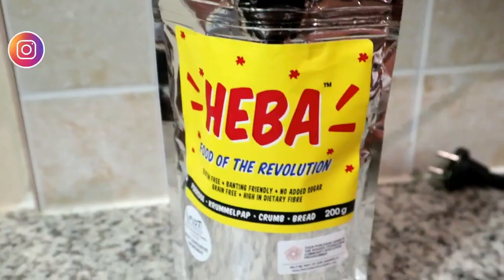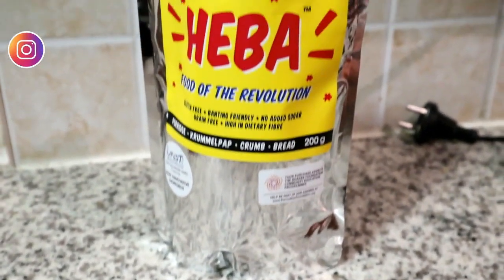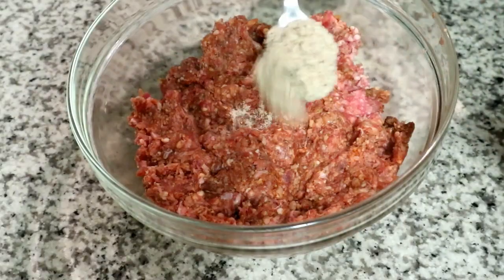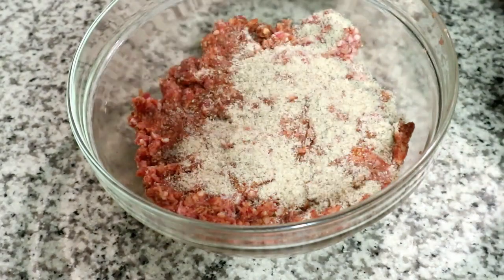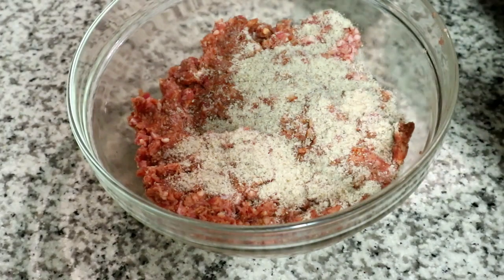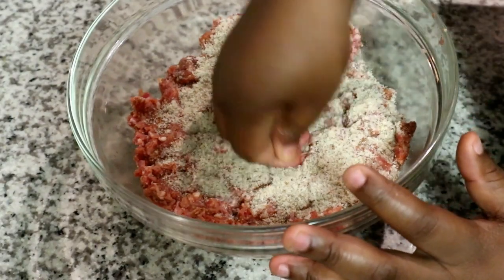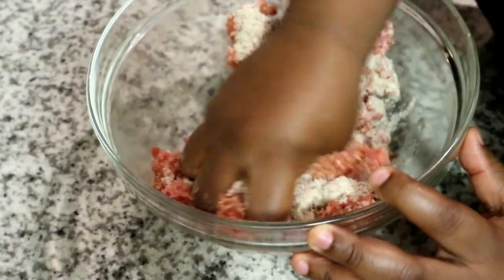Next I'm going to use Herba to bind my mincemeat together. If you don't have Herba, you're welcome to use breadcrumbs — I'm choosing this alternative because it's low in carbs. I'm going to pour it on top of the mince and then mix it up to evenly distribute it so all the mince combines with all the flavors we've added.